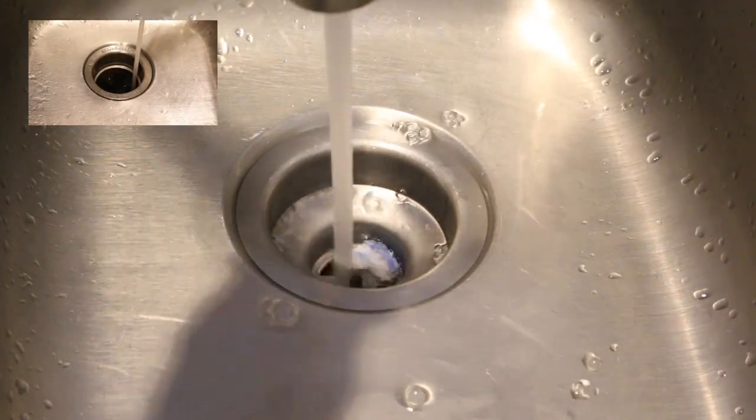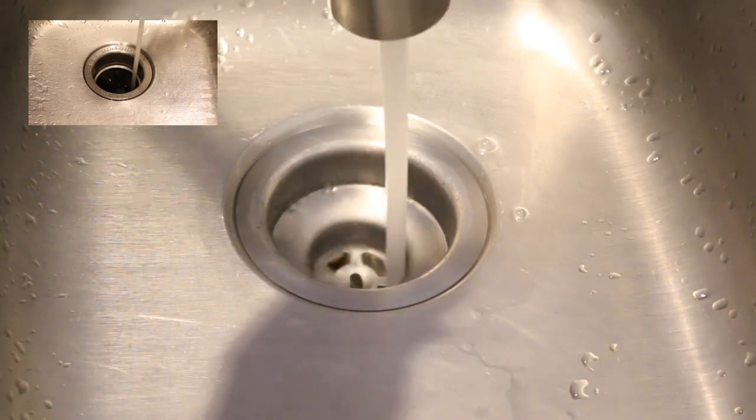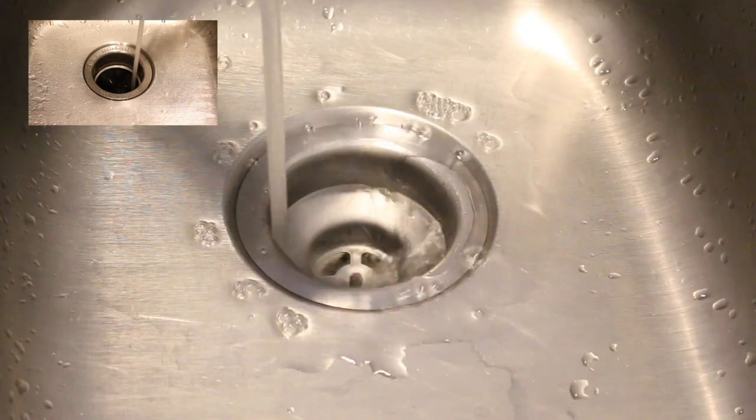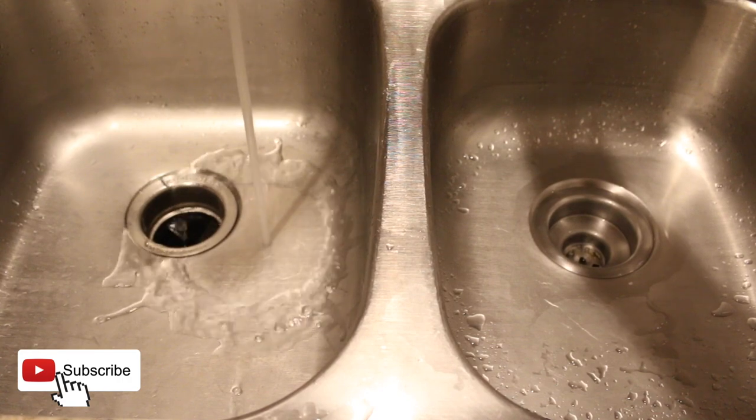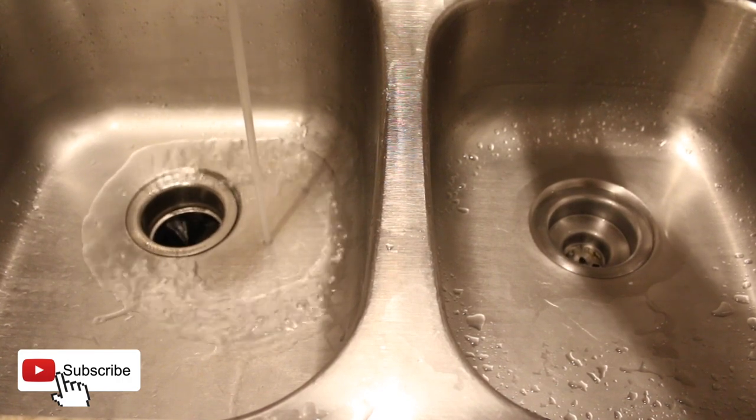Once you have poured the boiling water down the drain, let your hot tap water run for a few minutes to finish dissolving the dishwasher tablet and wash the ingredients from the tab through the drain pipes. Your drain should now be cleared up and the water should flow through easily.